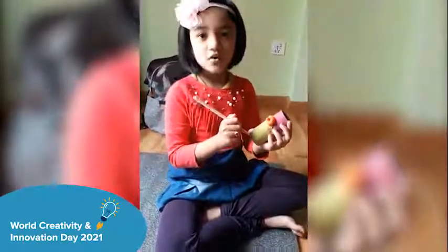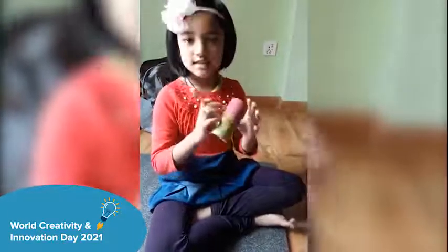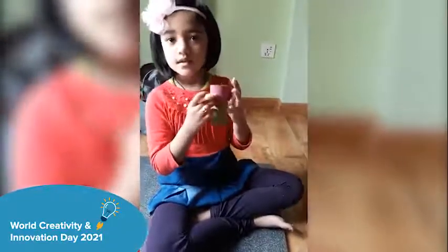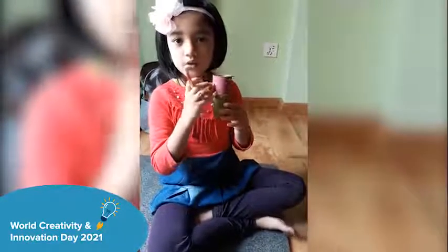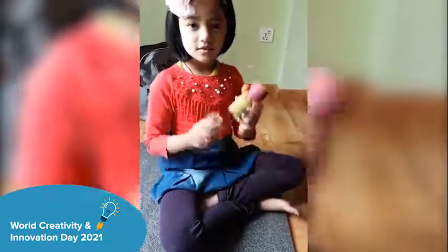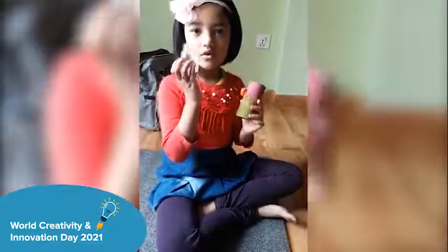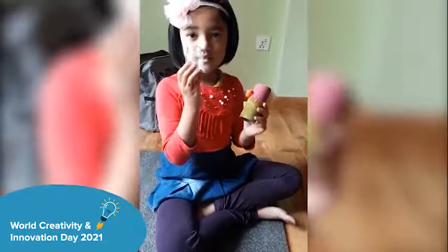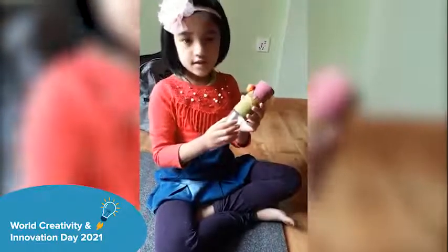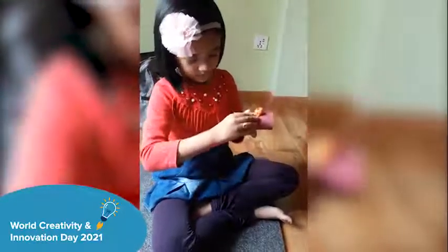So I have painted this and also stuck this in the dough. Now I am going to stick this chocolate bottle in the roll, like this.